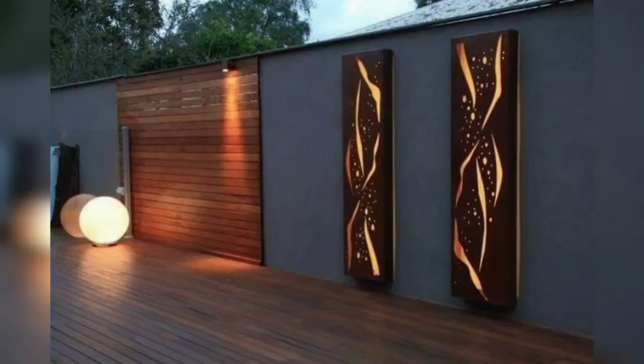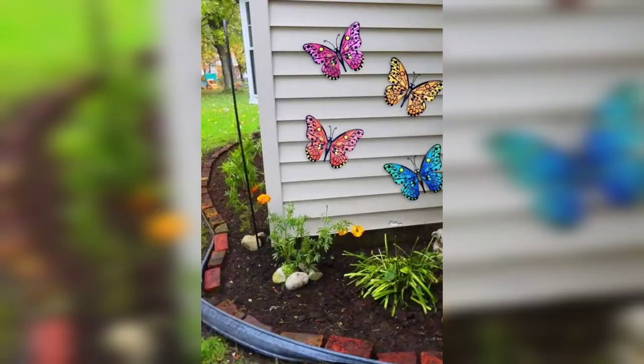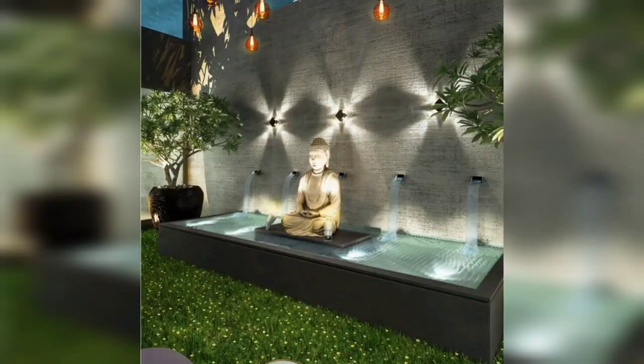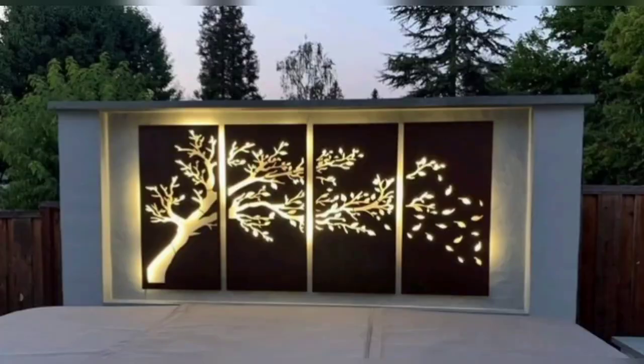Thank you friends for watching this video. You know guys, these ideas are very beautiful and so unique. So friends, don't skip the video and share the video with your friends and family who want garden wall art designs.